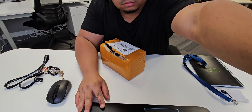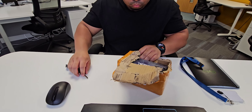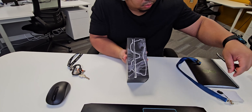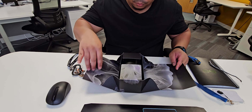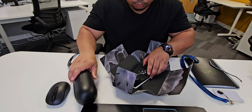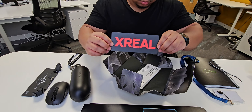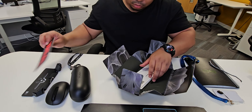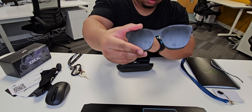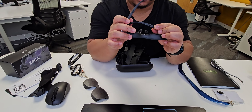I'm going to take this strip off. Crazy. Crazy. Crazy. Fantastic.